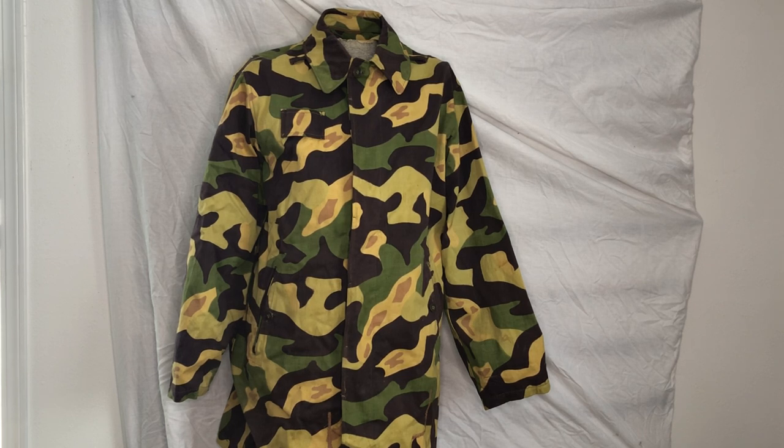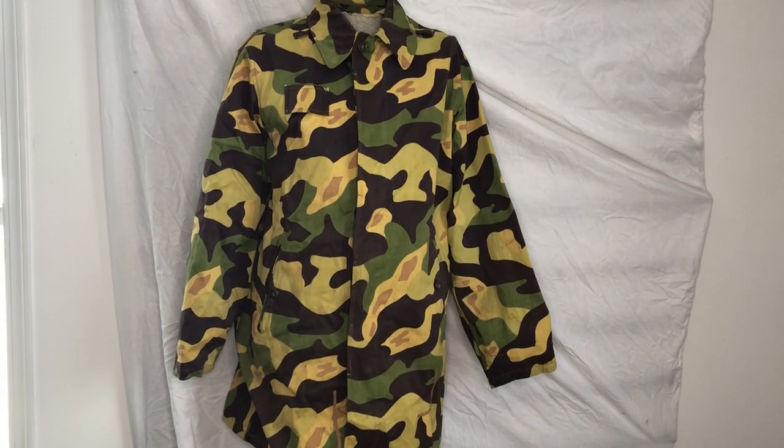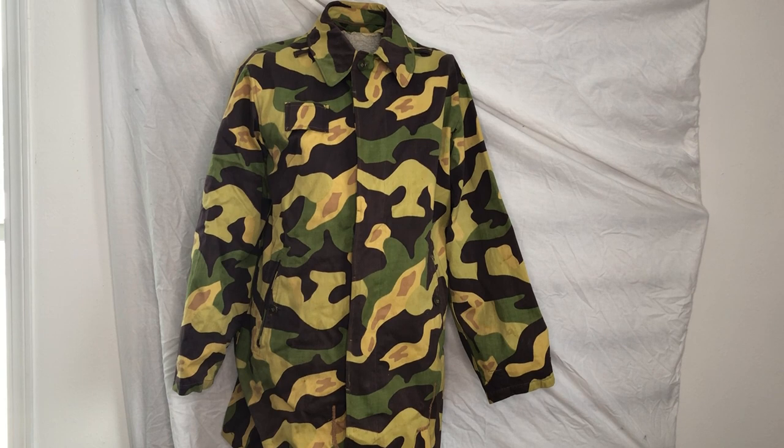I don't know what environment exactly they were trying to shoot for when they were designing this, because it doesn't really correlate with a lot of other Central European camouflage patterns. It's very bright for Central Europe, which is more of a temperate woodland kind of environment. Nevertheless, they made these and it's a really unique pattern. It looks cool from a fashion perspective, but it's not very well liked for practical use.